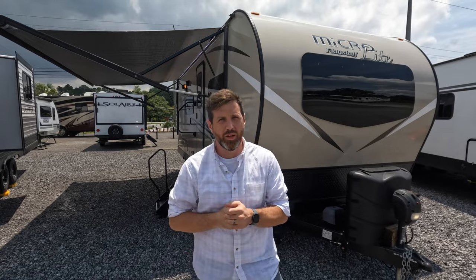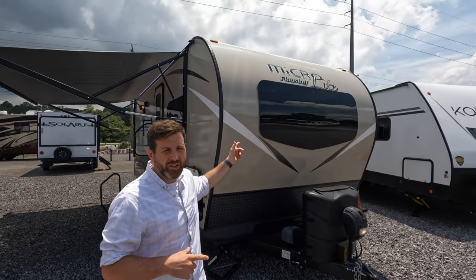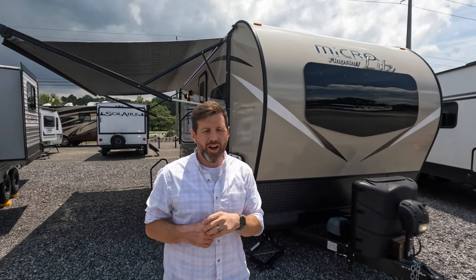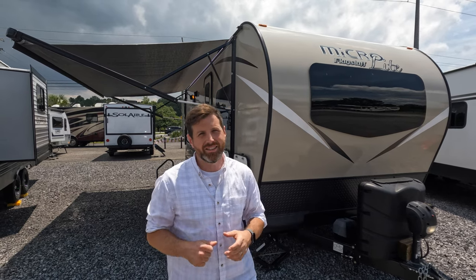Hey there, you beautiful people of YouTube. Thank you for joining us today as Nate and Carl do a walkthrough here at Paradise RV. Today we got a special treat for you — a 2020 Wagstaff Microlite 22 TBS. Stick with us and we'll go through it.